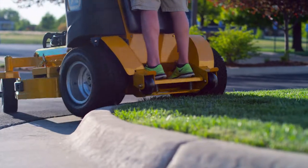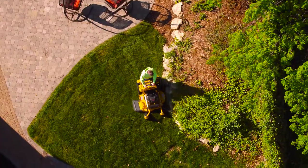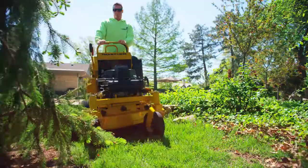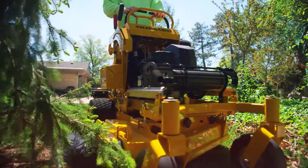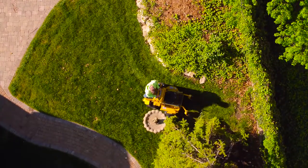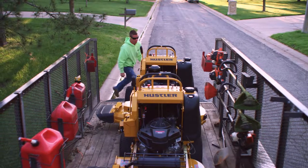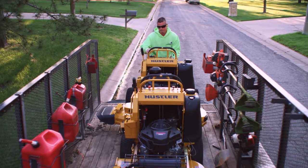Your team needs productivity — you'll find it with the Super S. The Super S is compact, featuring the smallest footprint of any stand on mower on the market, making it easy to mow in tight spaces other stand ons can't reach. Plus, with its smaller footprint, you can fit more mowers on your trailer, increasing efficiency and productivity.